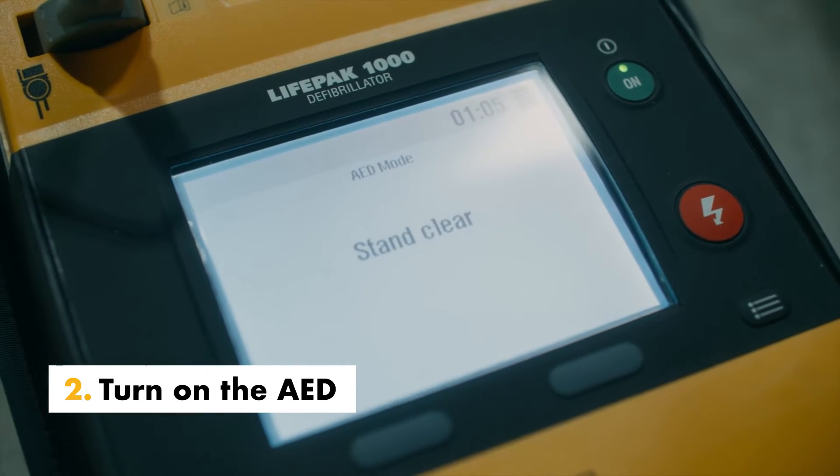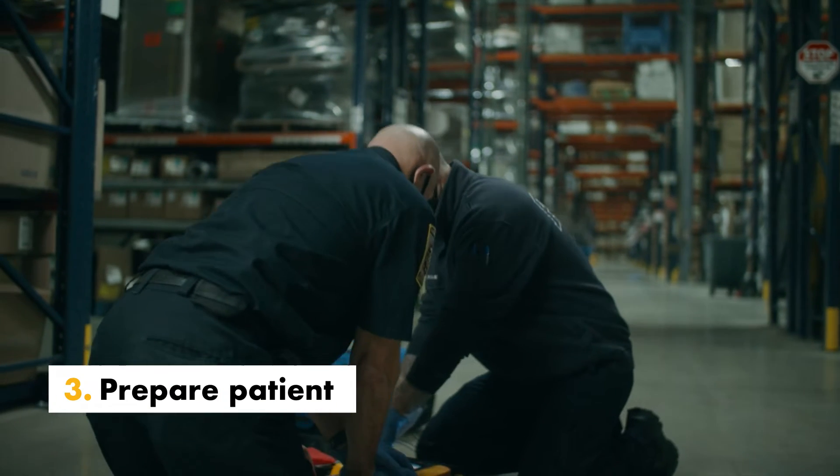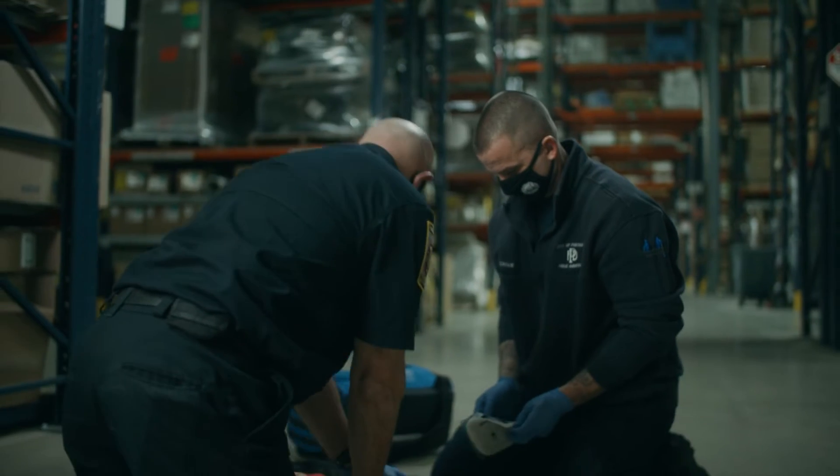Turn on the defibrillator. Voice prompts will guide you through the rescue process. Prepare the patient for therapy electrode placement. If possible, place the patient on a hard surface away from standing water.